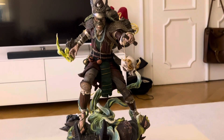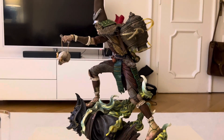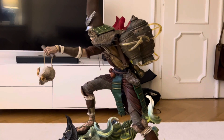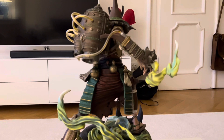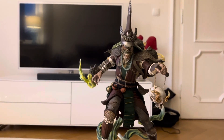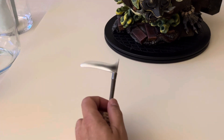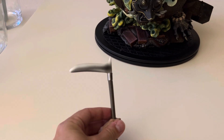Let's get to a 360 view. He looks very cool from the side, launching forward — very cool. So we've got some switch-out hands here. We've got this one with a sickle — that's a right-hand switchout.